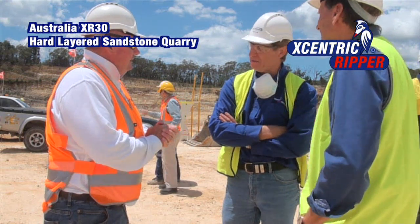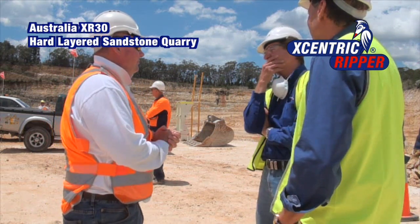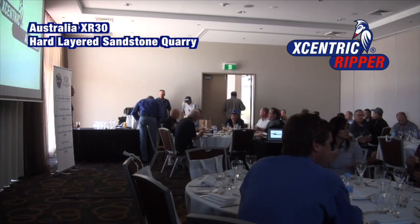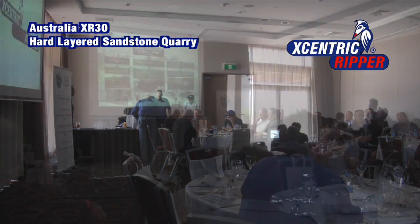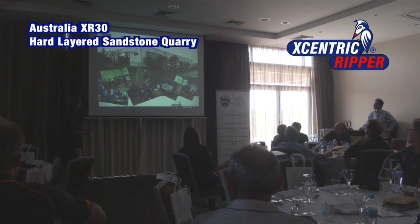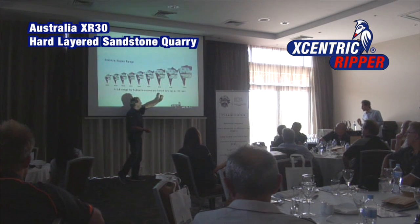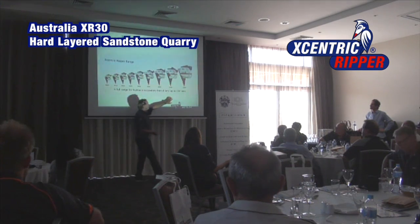We just want to do the best we can to improve our product. This is a small impression about our factory. We have the smallest one, it's for our excavations from April. We can go up to 150-ton excavations.